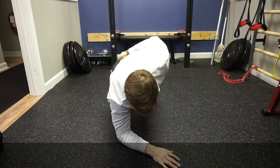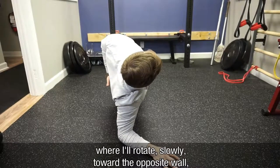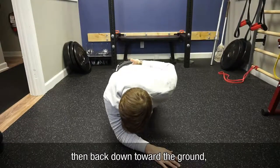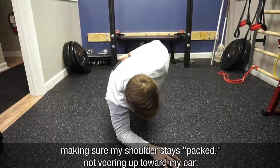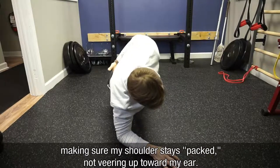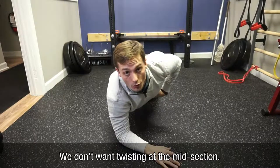I'm going to rotate slowly toward the opposite wall and then back down toward the ground, controlling the rotation back and forth, making sure my shoulder stays packed and not veering up into my ear. We don't want twisting at the midsection or the core.